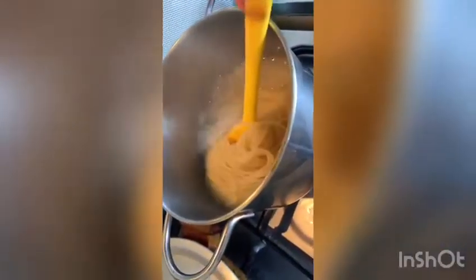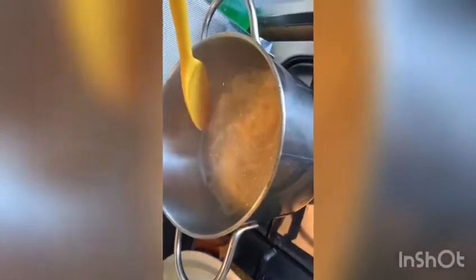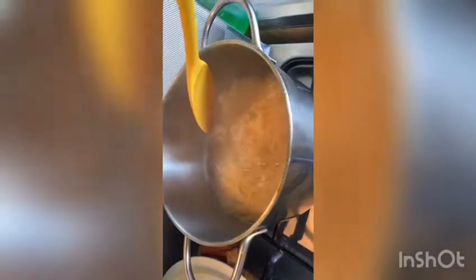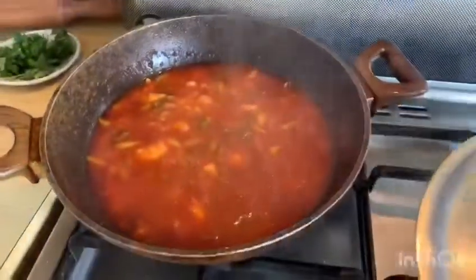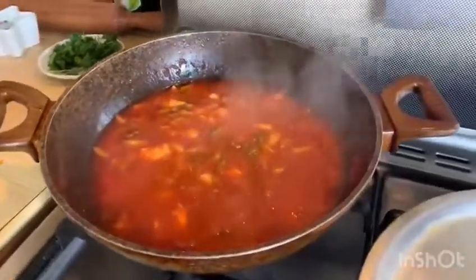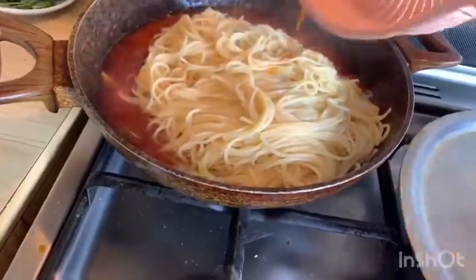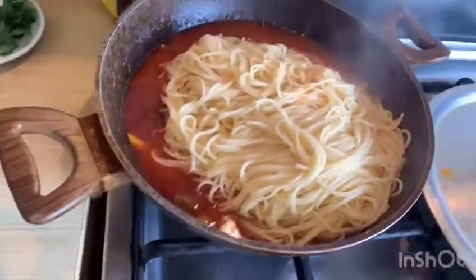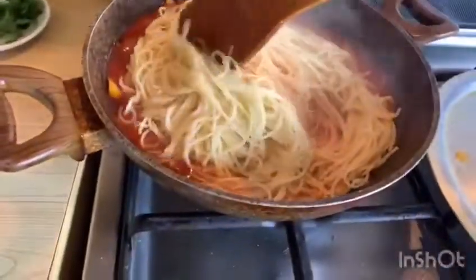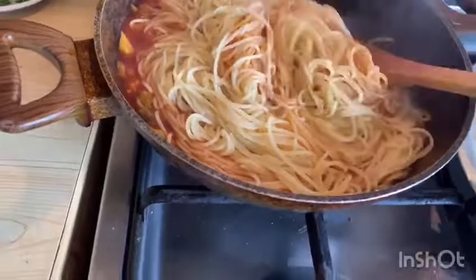This meal is cooked for 10 minutes. I will just plate it up and serve it. I am ready.